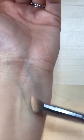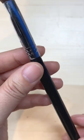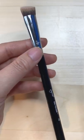Sigma brushes come with a two year warranty. This is a synthetic material and if you're looking for a cool angled brush like this, check this one out.